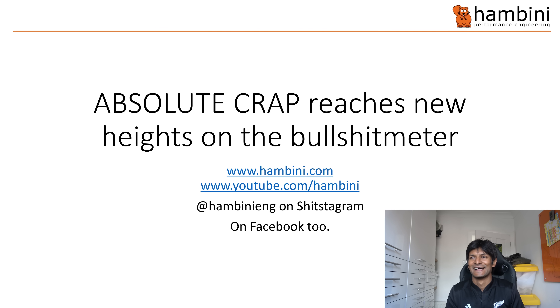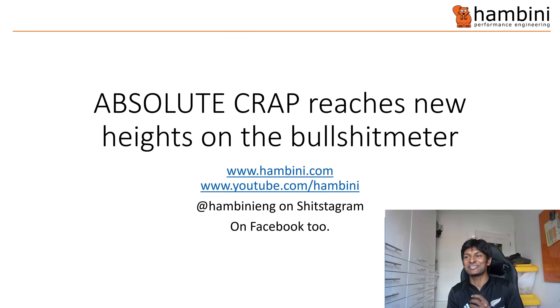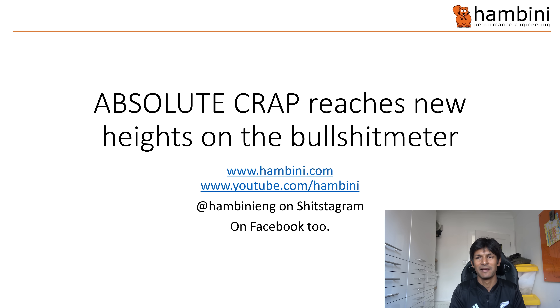Did my voice go high? Absolute crap reaches new heights on the bullshit meter. Now, if you're not familiar with what happened, please keep watching. Bye, Hambini — that's me, aged five. The merch will be coming back soon.